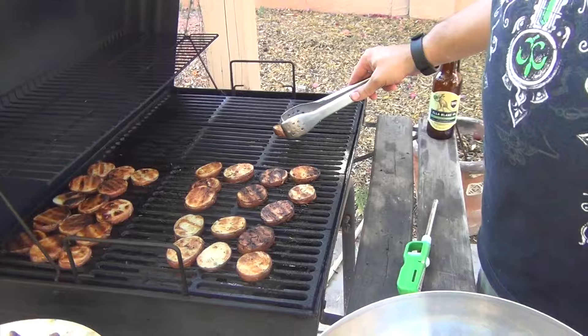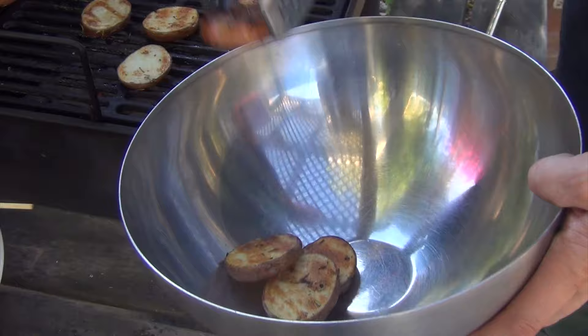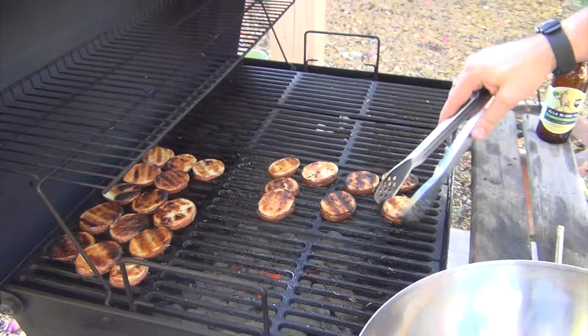As you can see, these are now nicely browned on both sides — they've got a nice crisp from the grill and the flavor of the charcoal plus the rosemary oil and garlic. So we can take them inside and serve them up with the rest of our meal.